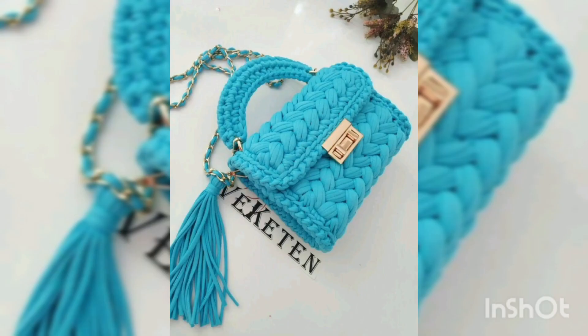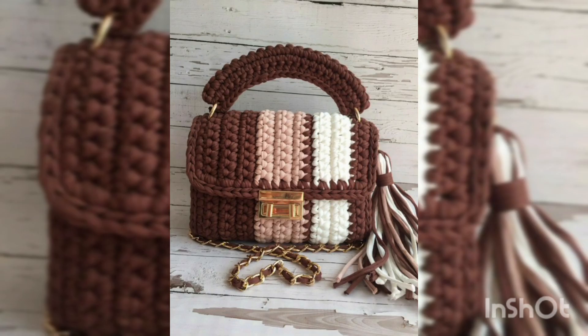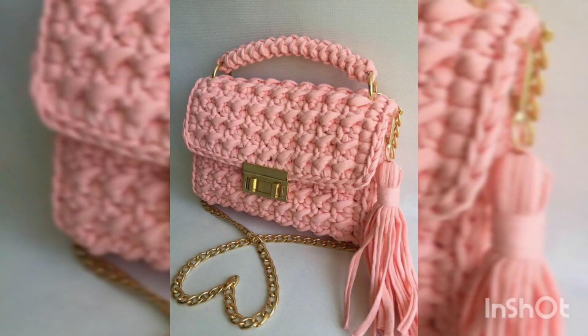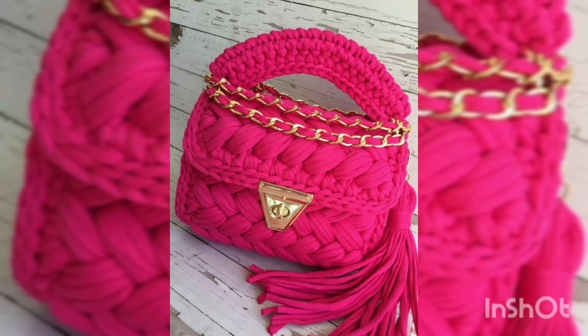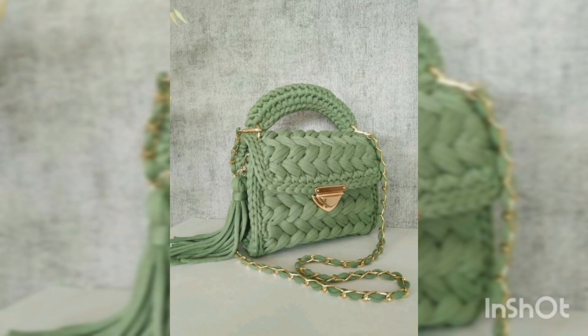Everyone can carry these types of crochet handbags. If you have any questions or don't know how to make them, you can simply tell me in the comment section and I will give you answers. If you are a new beginner and want to make a new handbag, this video is very useful and helpful for you.